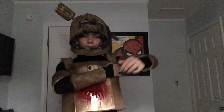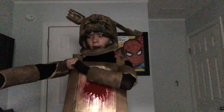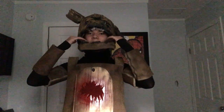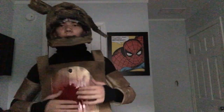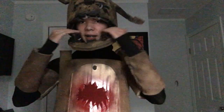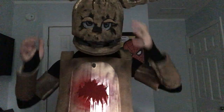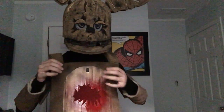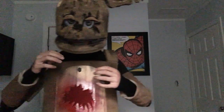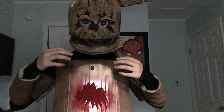I did consider making it seem like Springtrap had the purple guy stuck inside, but I didn't know how to do it. So I decided to use the effect of my mouth — whenever I open and close my mouth, and whenever I open my mouth entirely, it actually shows that the purple guy is actually inside the head or the helmet.